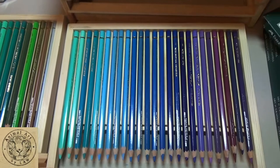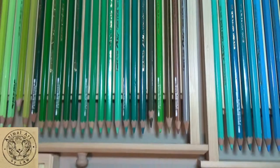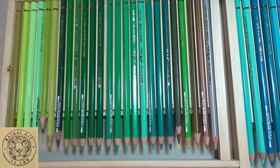The easiest way to show you which colours I use the most is I've emptied my drawers for you — these are what I store my Caran d'Ache Pablos in. I'm going to start with the Pablos here. I did buy the full set of 120.